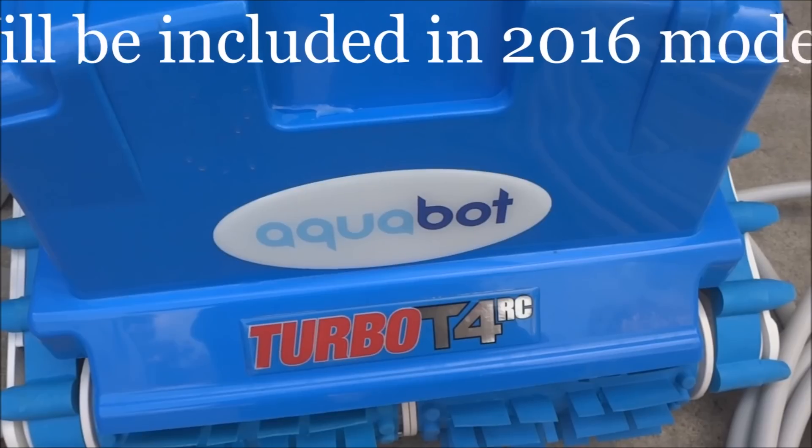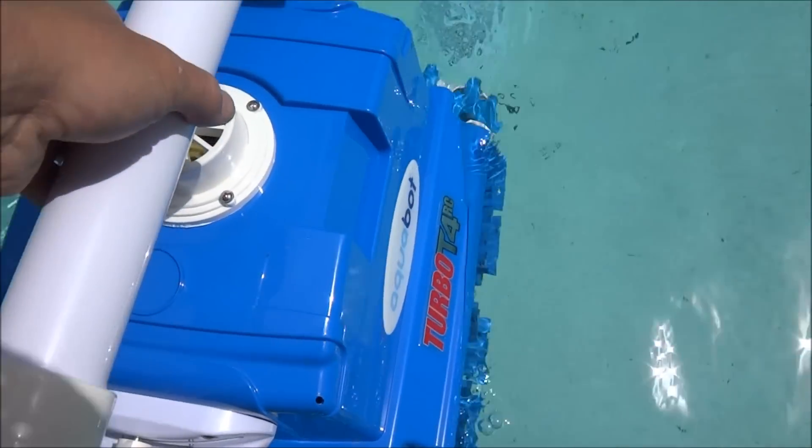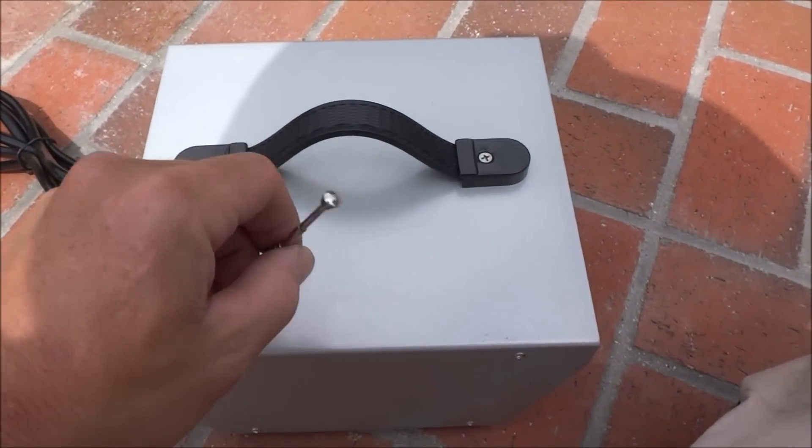The Aquabot Turbo T4RC comes with a caddy to make it easy to carry it back to your pool. You can go ahead and set the Turbo T4RC into the pool, tilting it to let all the air out.